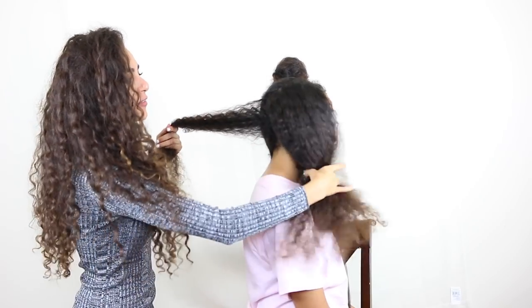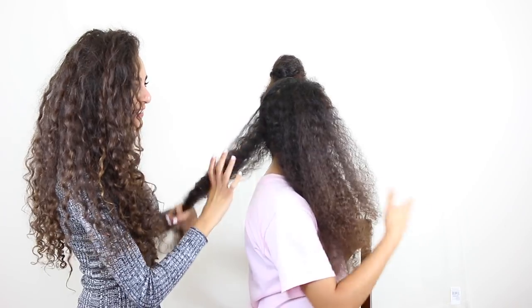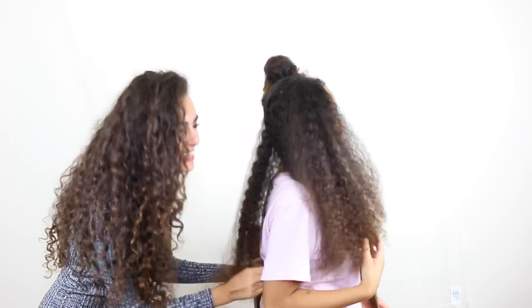I feel like we're actually getting through it pretty fast, aren't we? This is so exciting!